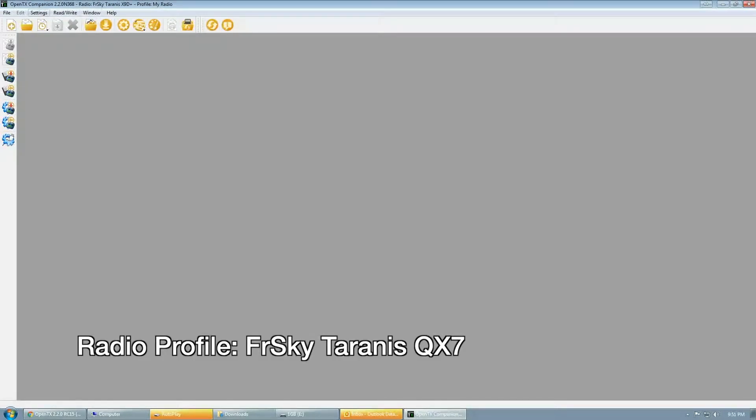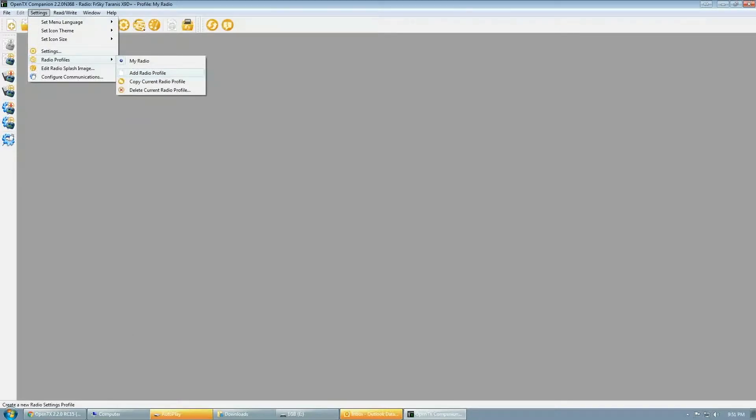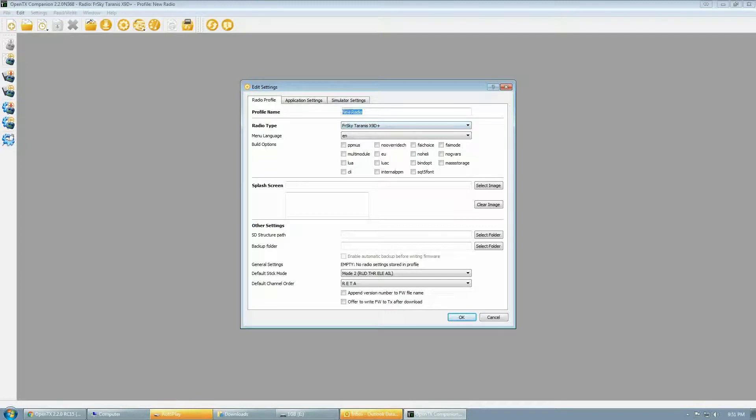The first thing we need to do is create a new radio profile. Go into the settings section, radio profiles, add radio profile. I'm going to create one for the Taranis QX7 — you can create one for the QX7S or whatever radio you have, but make sure you have the right radio type selected. Next, make sure that multi-module is selected in the build options. If you don't do this, your multi-module will not work. Also make sure you have mode 2 and default channel order set to AETR.